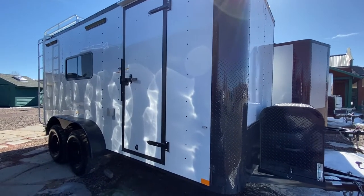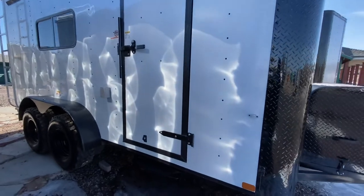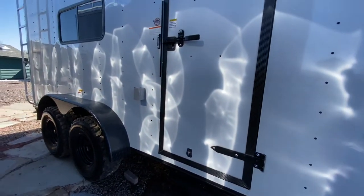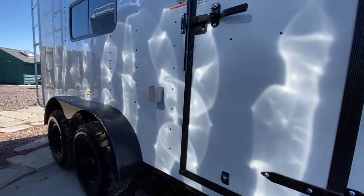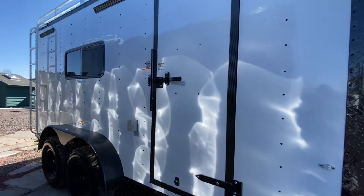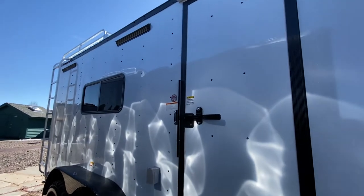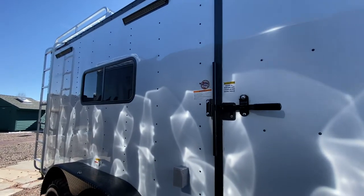We also have the RV lock and cam bar on that side door, so double lock protection. Step off the side door as well, so you can get in and out easier. The exterior GFI outlet is that little box located right there — a great place to plug in a skillet and cook your bacon outside. We also have two LED party lights off the side for some exterior light at night.